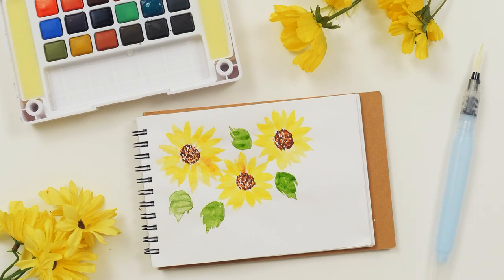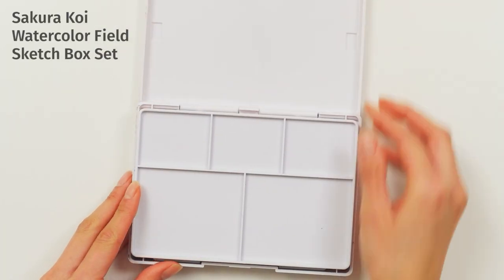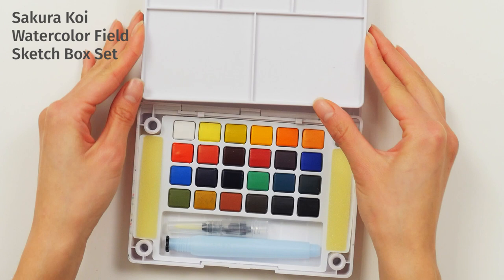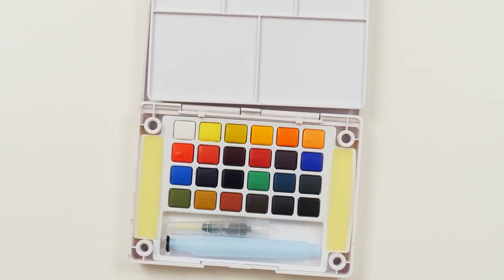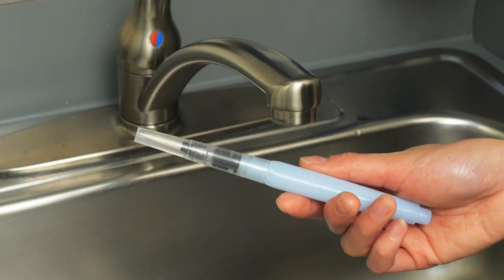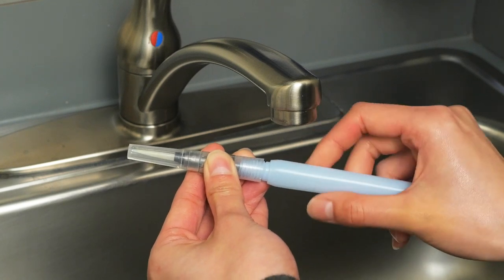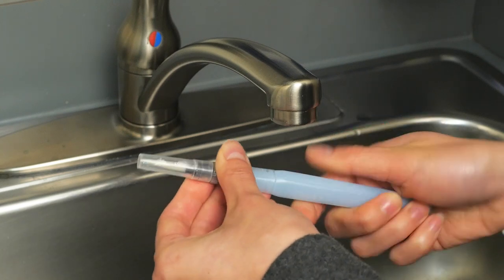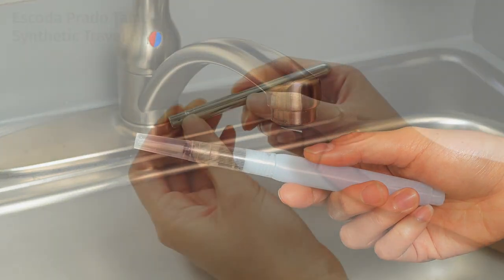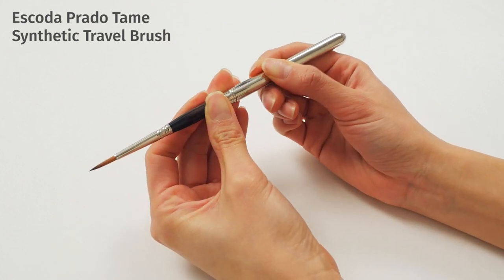We bring out bold bright colors for the summer. Sunflowers are our favorite to paint for this season. The Sakura Koi Watercolor Field Sketch box set is a great choice — it contains a nicely pigmented yellow and is very portable. We enjoy painting outside in the summer, so using a water brush like the one included in the palette is also convenient. Just fill it up with water before you leave and you don't have to worry about bringing a water cup. If you prefer a more traditional brush, a convertible one like the Escoda Prado travel brush is another option.